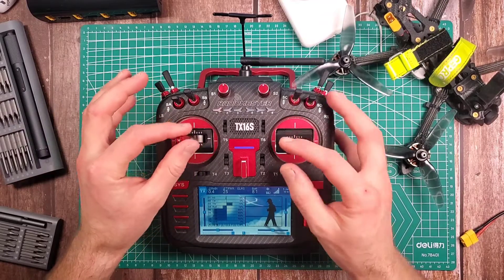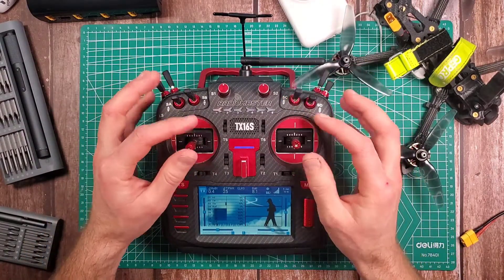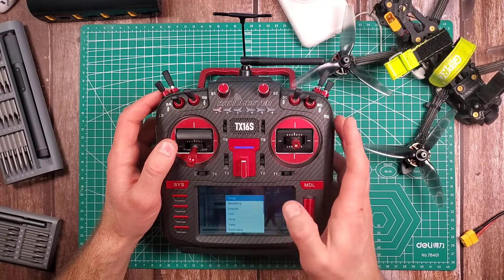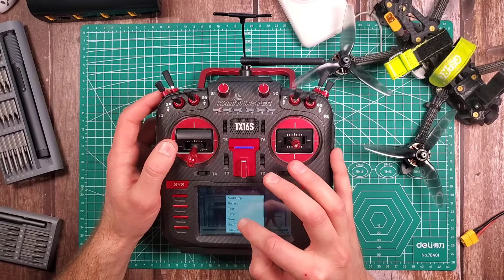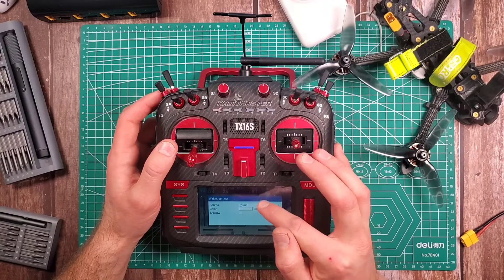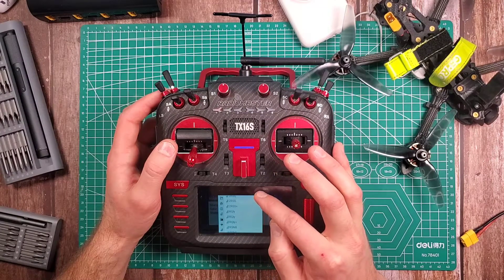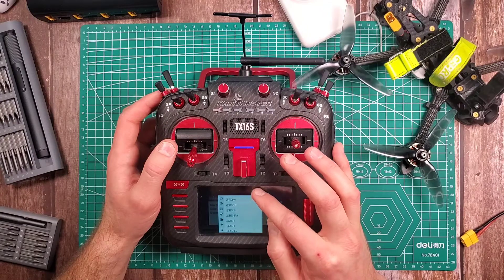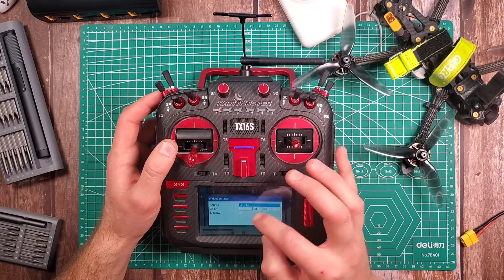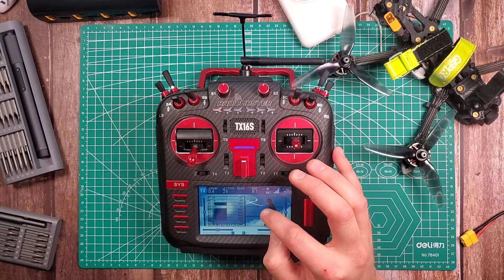I've got my stick positions on here so I know exactly where my switches are. And then on these ones I'll add a Value widget and I'm going to add RFMD — go down to Telemetry, RFMD. There we go — RFMD, shadow, RFMD.